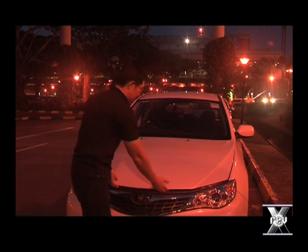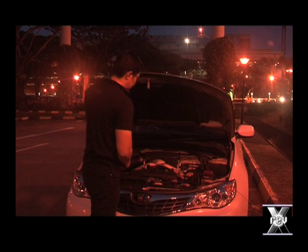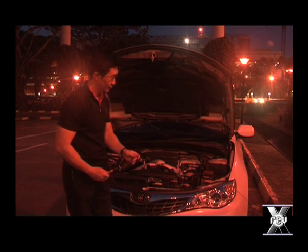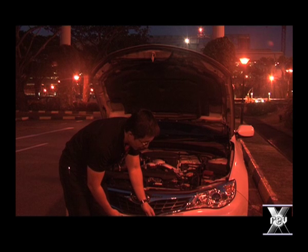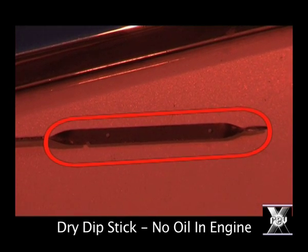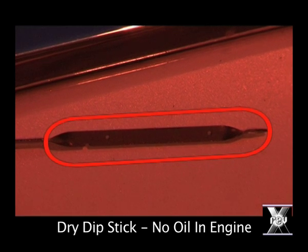Now, we've parked this car here overnight and this morning we're going to see how it performs. But first, let's check under the bonnet. As you can see, the dipstick is still absolutely dry, proving that there is no oil in this engine.